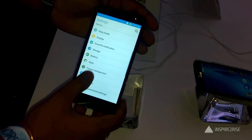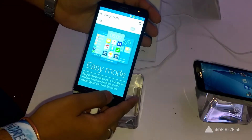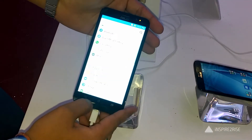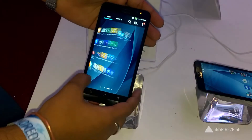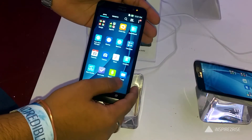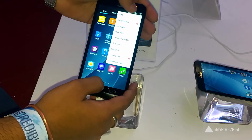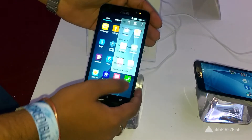The phone comes with really great power-saving features and has a 3,000 mAh lithium polymer battery. It also includes nifty features like Easy Mode, and you get the Asus BoostMaster fast charging technology which helps you charge your phone to up to 60% or more in about half an hour.